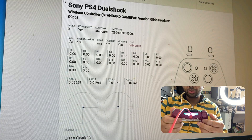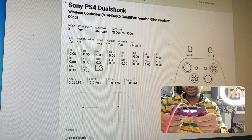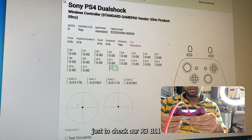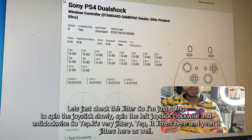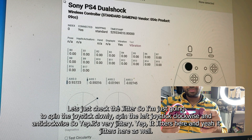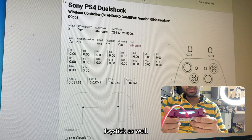Here's another PS4 controller with L3 no input and left stick jitter. Pressing L3 — there is no input (B10 shows nothing). R3 (B11) is 100% working. Spinning the left joystick slowly clockwise and anti-clockwise — it's very jittery in multiple spots. To fix it, we need to replace both the potentiometer and the mechanical joystick.